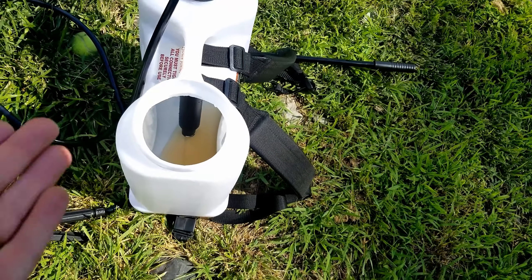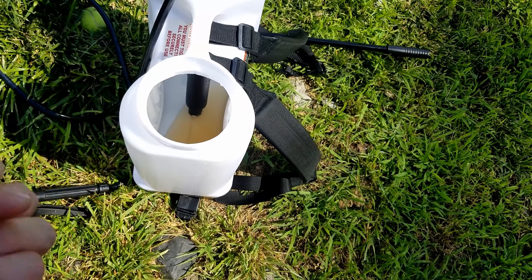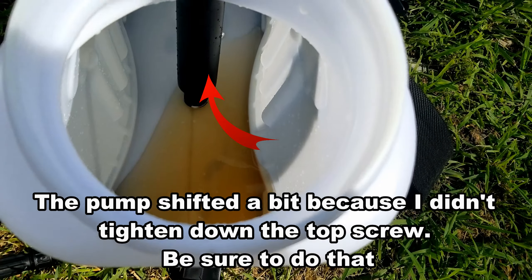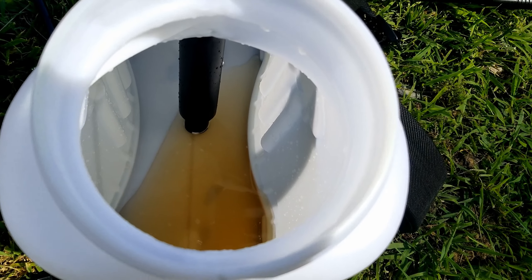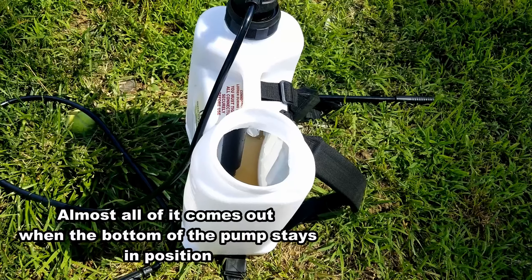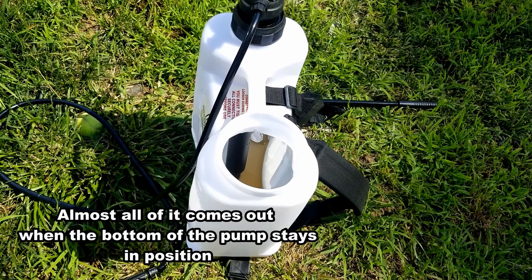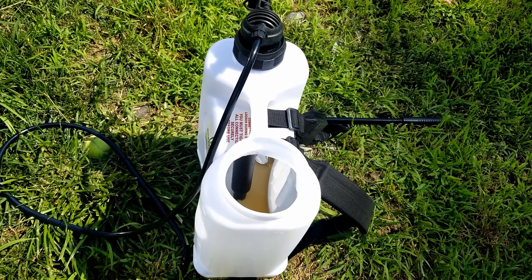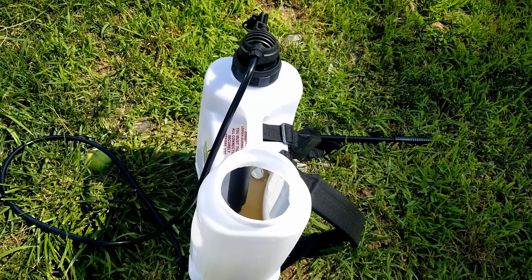As it gets close to the bottom, as you can imagine with any pump, it's not sucking as well. And if you can see in there, that's about what's left over when you're pretty much finished. You're not going to get all the liquid out — that's for sure. You can probably get a little bit more than this, but I've been pumping quite a bit to get a lot of air and not that much liquid out. But again, that's not that much liquid left in there.